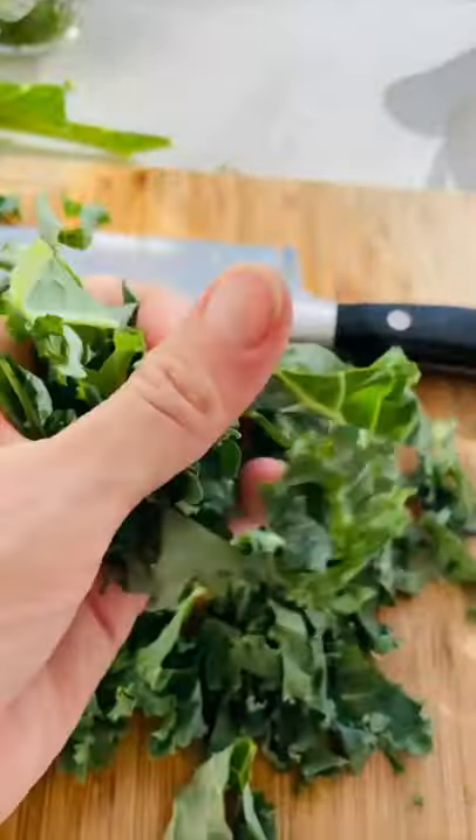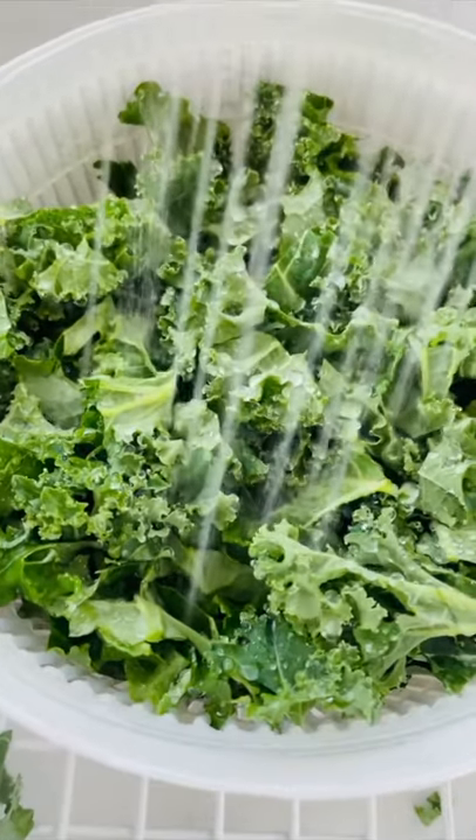My easy everyday kale salad. Chop the leaves, then massage them to bring the bitter compounds to the surface and rinse them away.